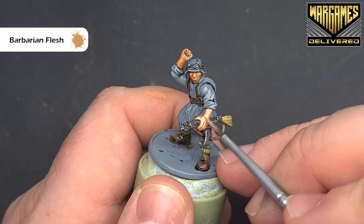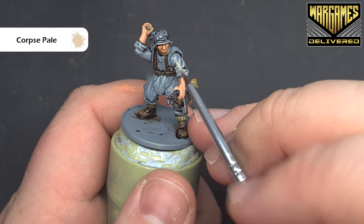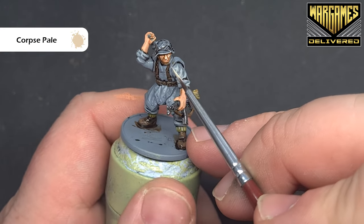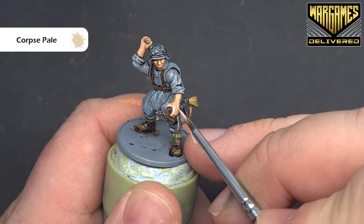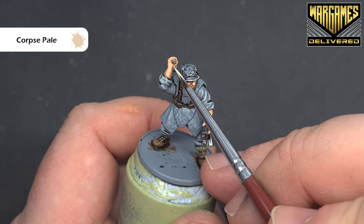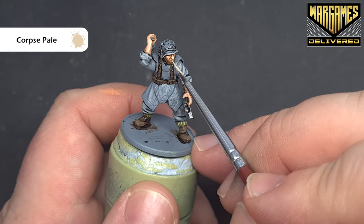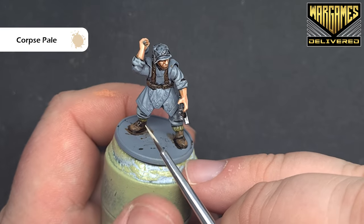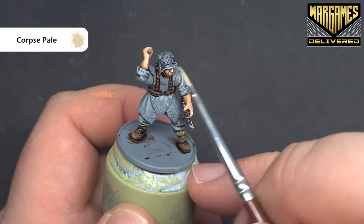Get that done and once you've got it all done, we'll come back with another highlight. For that last highlight, we're going to use some corpse pale, which is much brighter than the barbarian flesh, but that's okay — we can focus on those most raised areas: the nose, cheekbones, and fingers. As it dries it'll blend into the model, so don't worry about how stark it looks right off the bat. Then when we come back, we'll start to paint the Zeltbahn before we move on to the grenade and the helmet webbing.